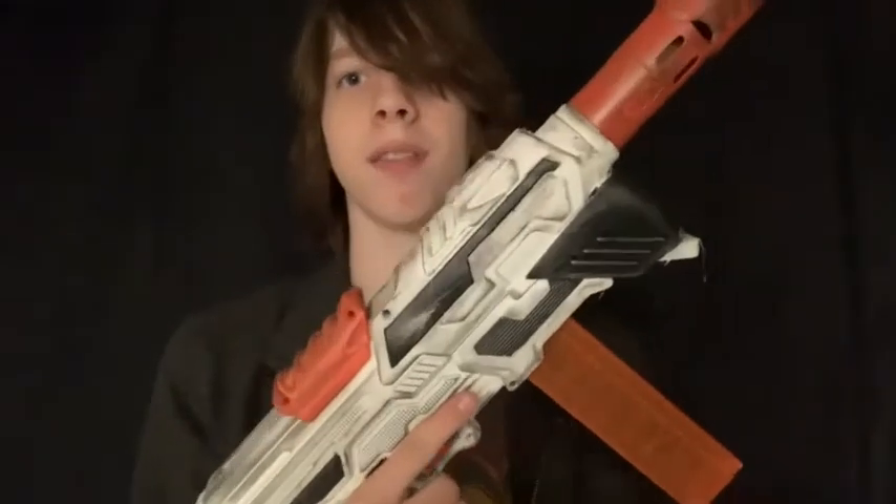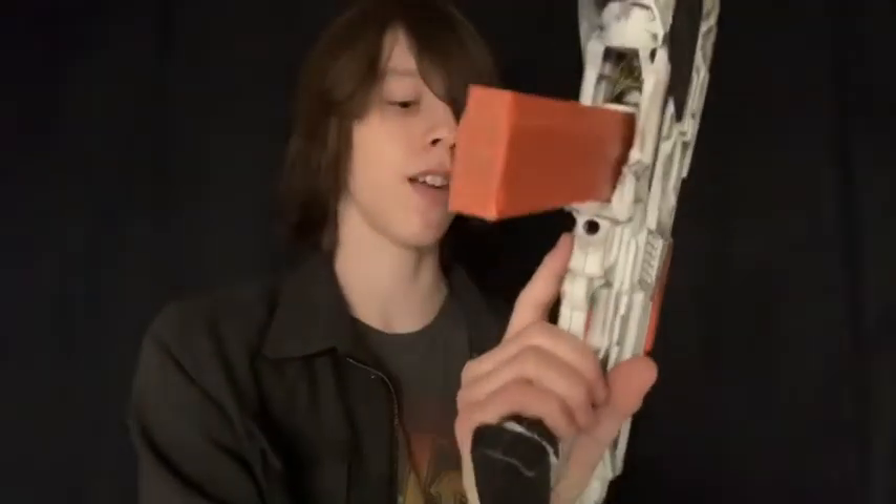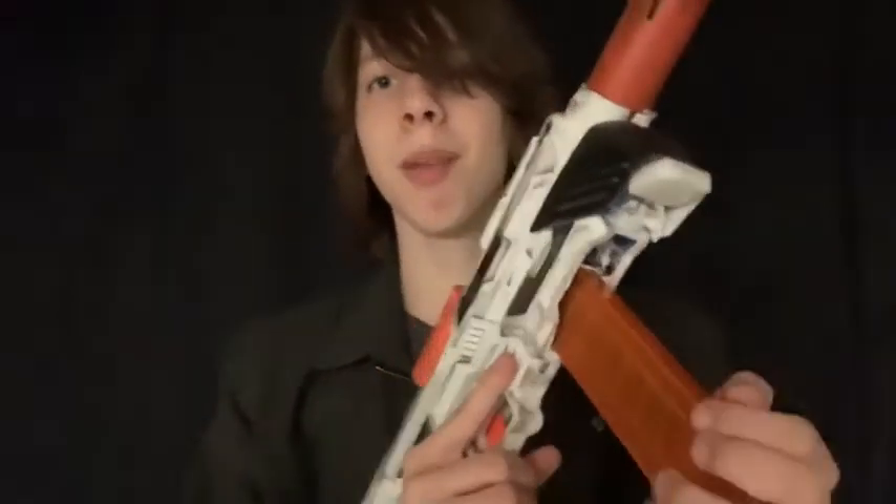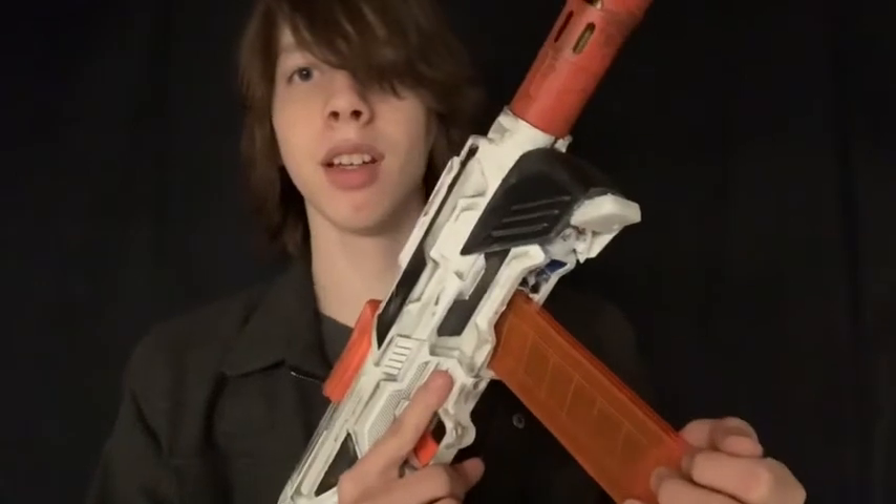I feel like if you have a magazine-fed kind of pistol blaster without a stock, it has to be full-auto and have a high fire rate, and this one isn't full-auto and doesn't have a high fire rate, so I have to run it with the stock. It takes half-dart magazines exclusively, and they just gravity drop in.